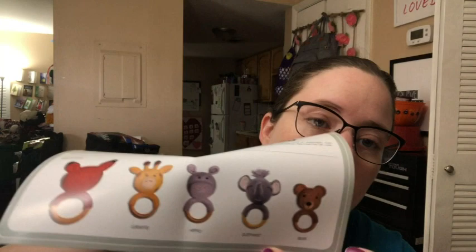This kit line has other ones too — there's a giraffe, a hippo, an elephant, and a bear. So that's cute. I'm excited to get it done. That's what I'm working on this Wednesday.